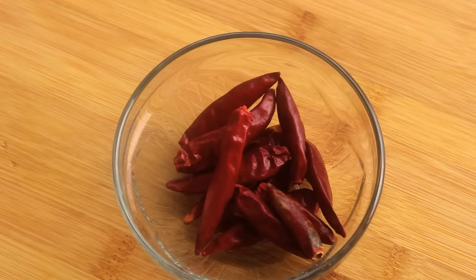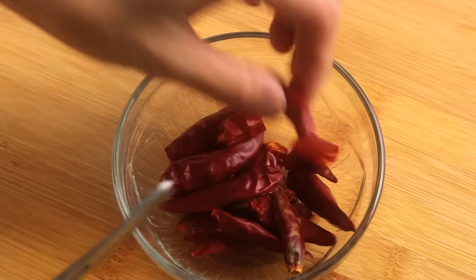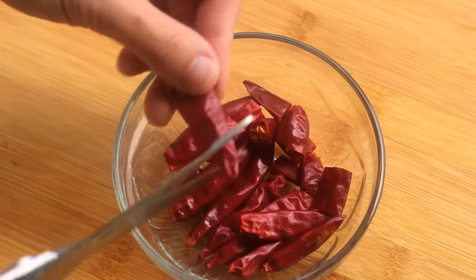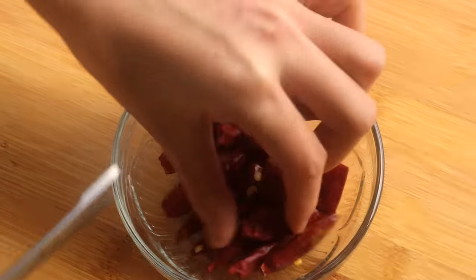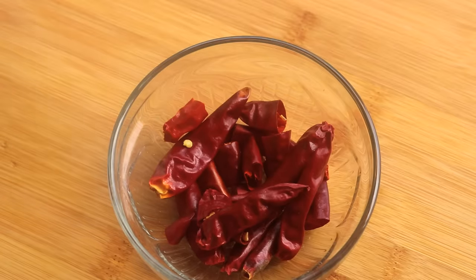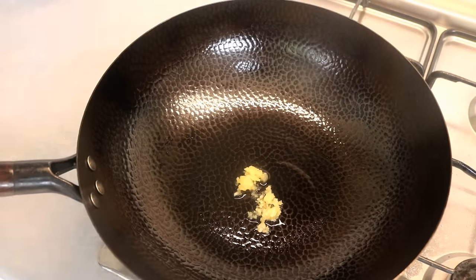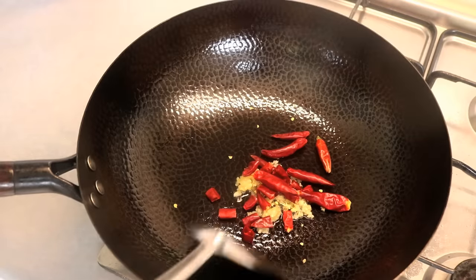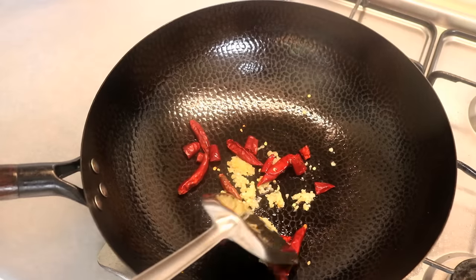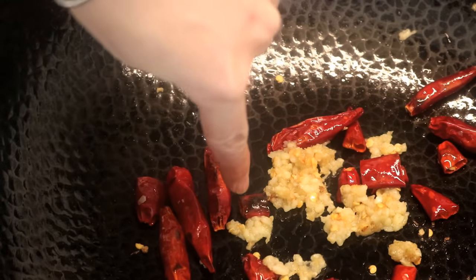I've also prepared some dried hot chilies — cut some open to release the flavor, and leave the rest whole just for presentation. The chef who invented this dish is from Hunan province, where people love eating spicy food, so this is just a little spicy kick. Heat up your wok, add a teaspoon of oil, some grated garlic, grated ginger, and the dried chilies. Start on low heat, stir and sauté them — toast the chilies until they are slightly smoky. You should be able to smell it; look for that little dark, slightly charred part.